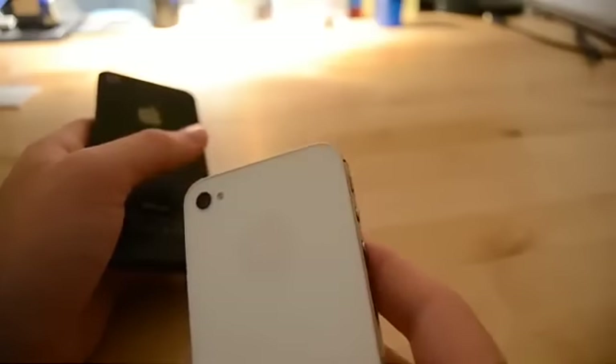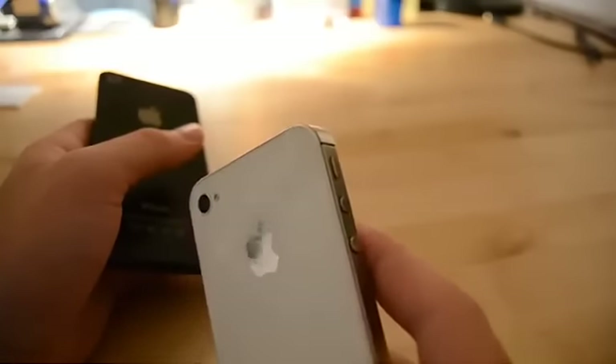So you can take a look here — I got a nice little bruise here, not sure if you can see it.